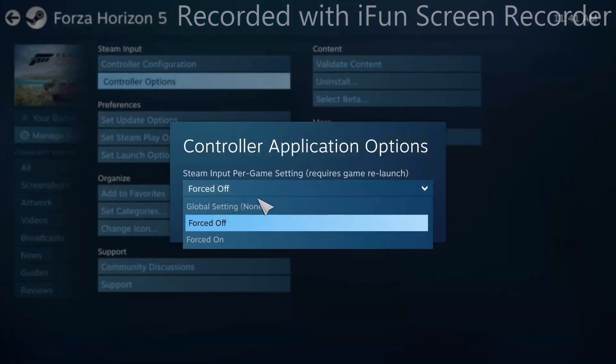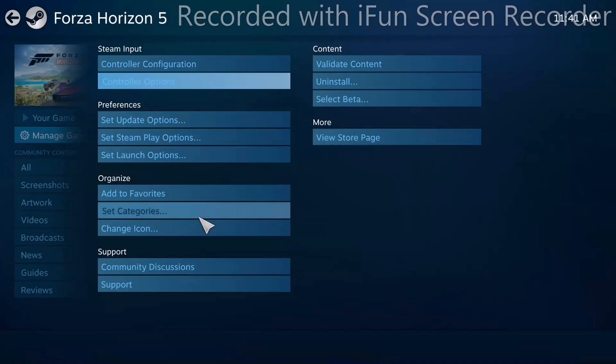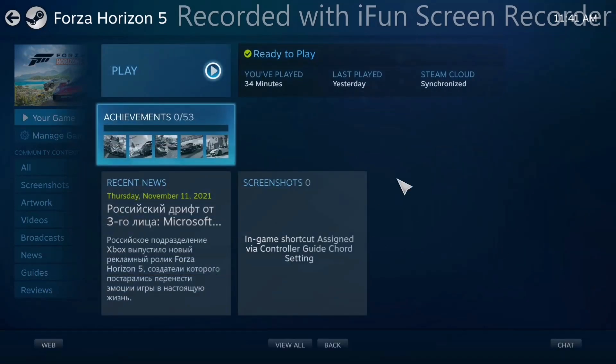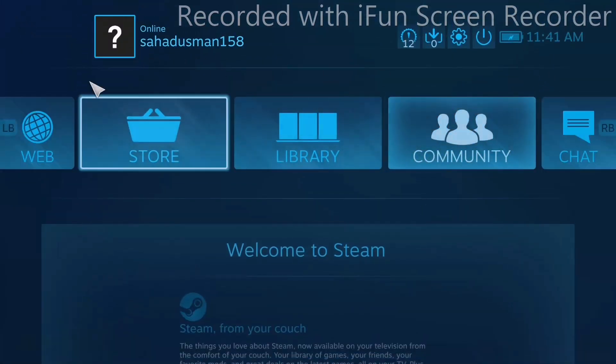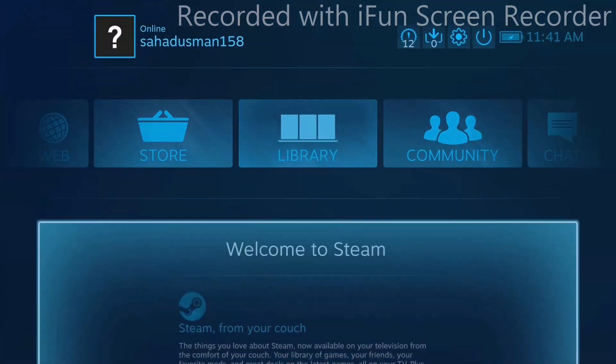Turn that Forced On setting off, click OK, and see whether the issue is solved. If not, go back and change it back to Forced On, click OK, and check again. Most probably, doing this should fix the issue.